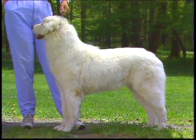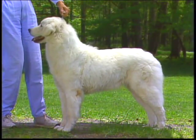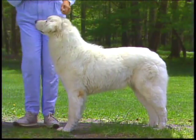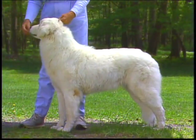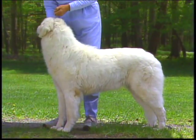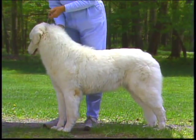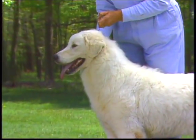Let's begin our detailed discussion of the Kuvasz with the head, which is an extremely important part of your evaluation. The proportions of the head must be correct to produce the typical Kuvasz look. The length of head, measured from tip of nose to occiput, should be slightly less than half the height of the dog at the withers. This dog's length of head is correct.